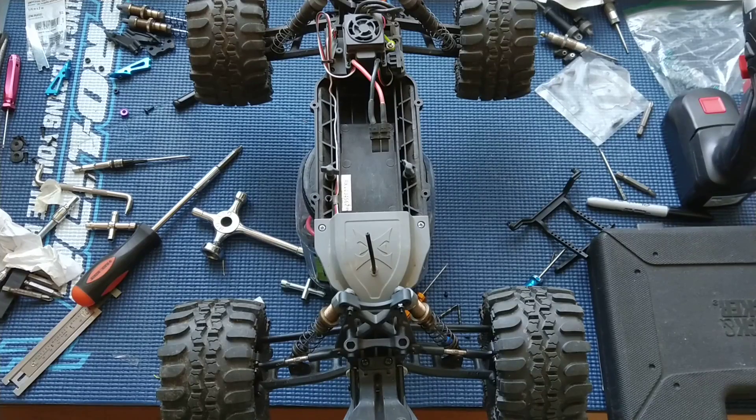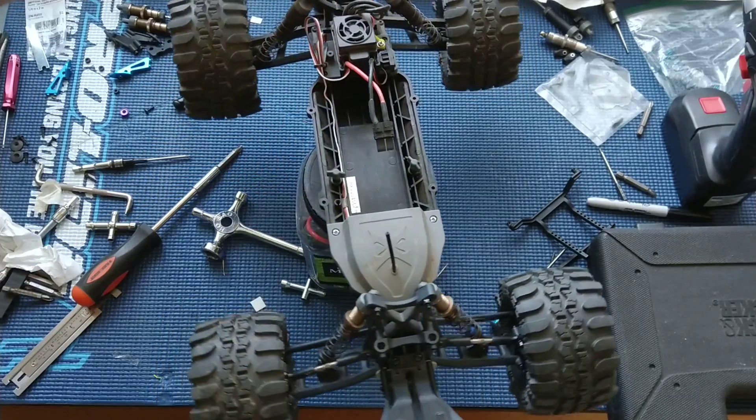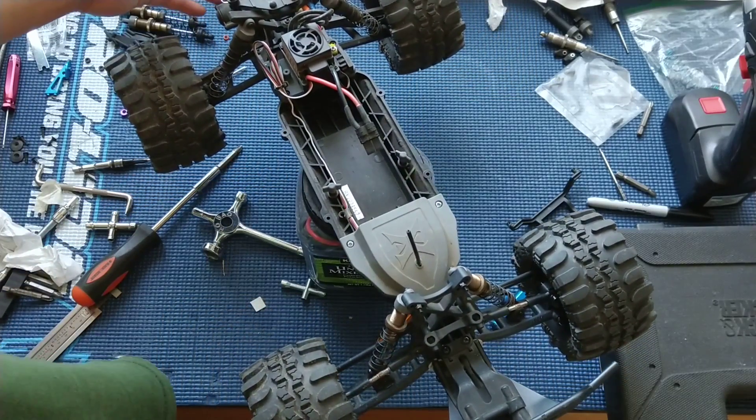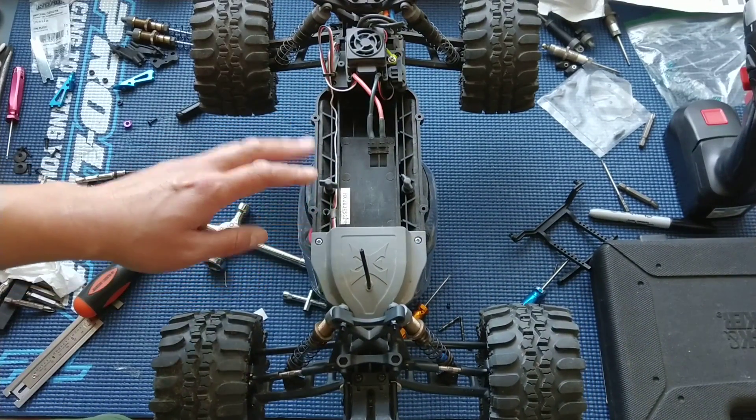Welcome to another episode of Racing to Learn. We are a non-profit that uses radio control to get kids excited about math and science. We are working on our ECX Ruckus today, the two-wheel drive. This one's been fully upgraded almost.